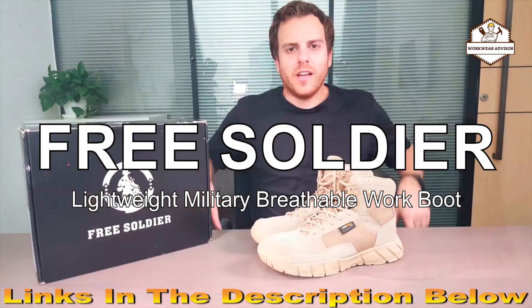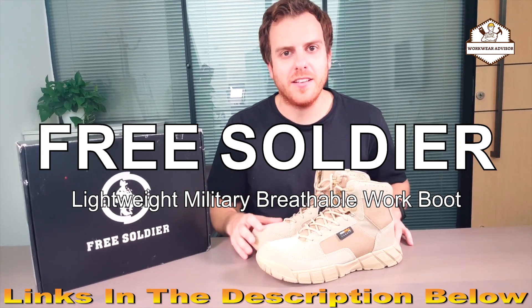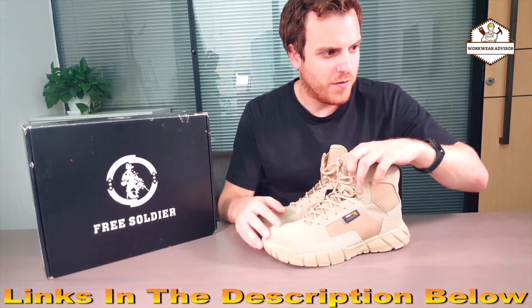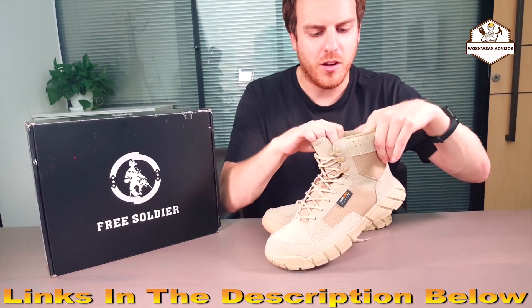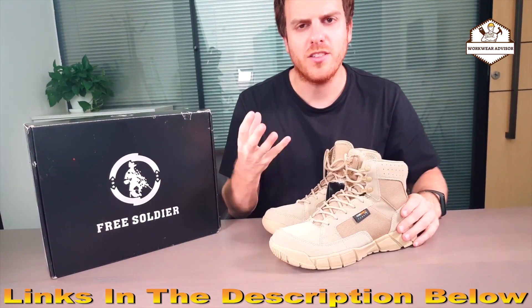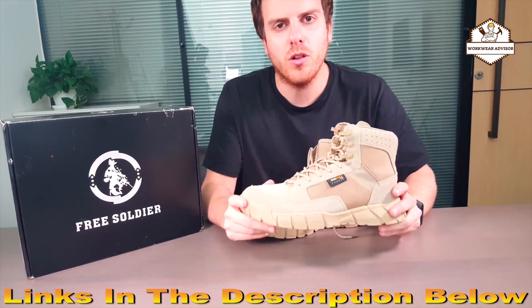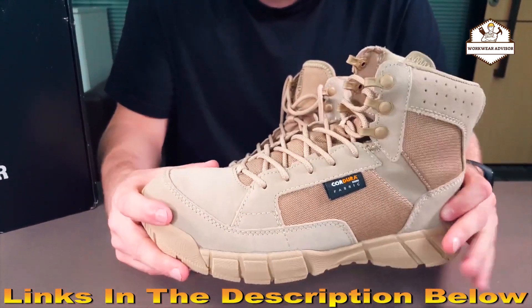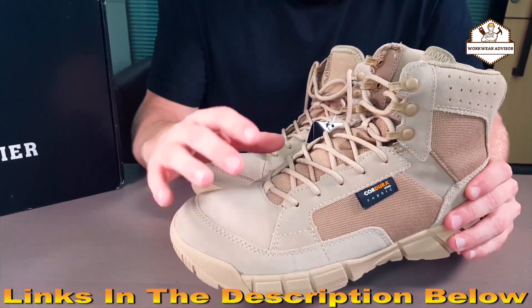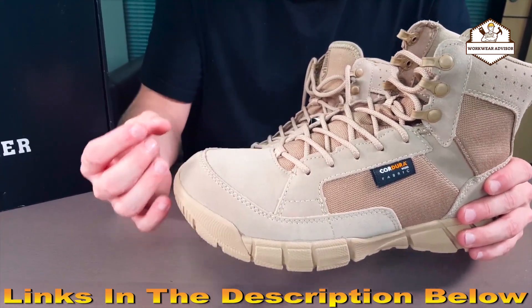Introducing the Free Soldier boot. This is an excellent boot that is made of Kudura fabric with sweat-wicking linings on the inside, so it's perfect for hot sweaty feet — it will keep them nice and cool. This shoe only weighs 0.8 pounds, which is pretty incredible. On the top it's made of nice suede, so it gives it a real sharp look.